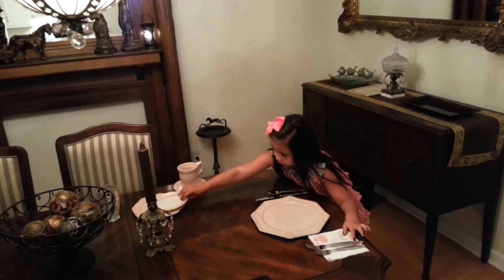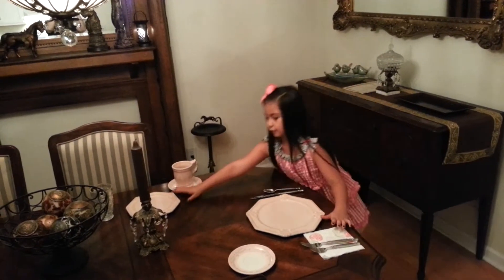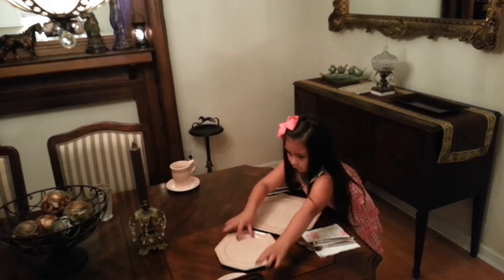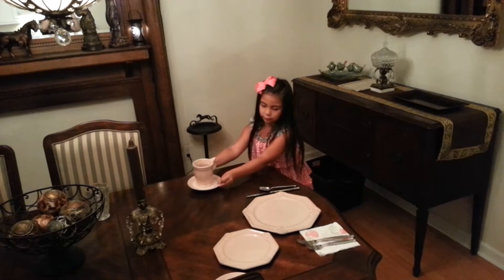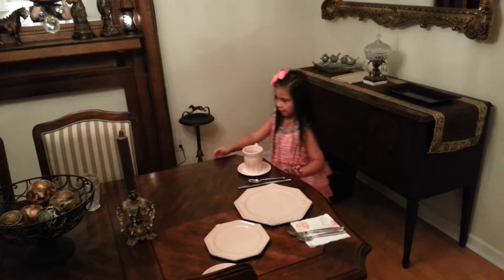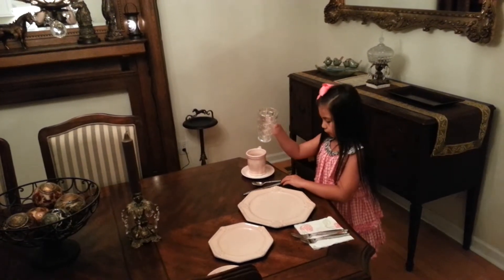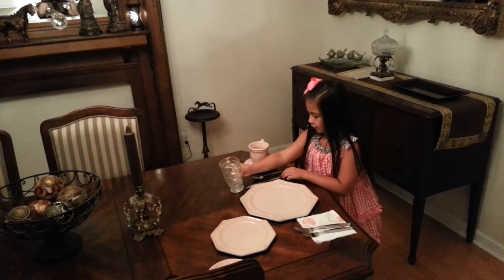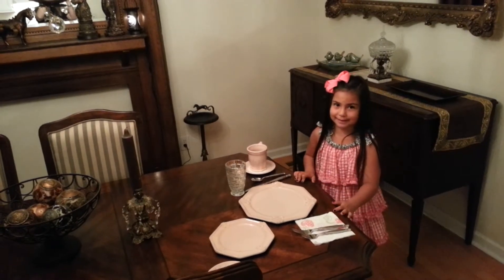Next you put your bread plate right here. And your dessert plate right here. And you put your coffee cup right here. And you put your drinking cup right here. Do your proper place setting.